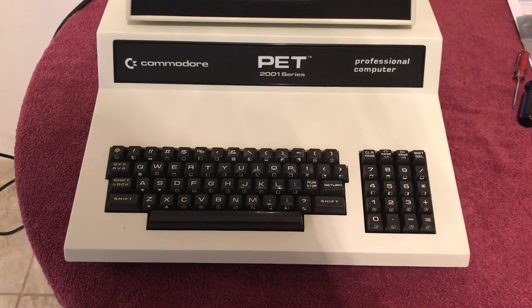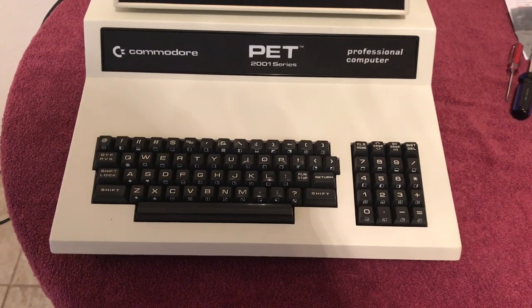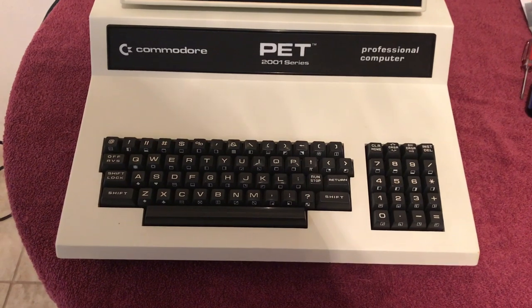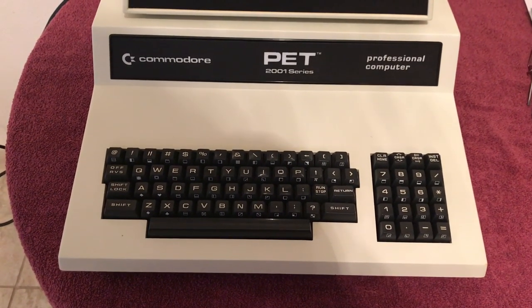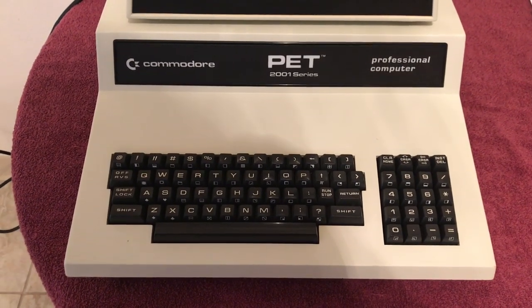The keyboard is working 100%. I completely disassembled the keyboard — I didn't shoot any video footage of all of that, but I did snap some pictures, so I'll insert those into the video right after this clip. Then there'll be a clip after that talking about more stuff I've got going on with the machine.